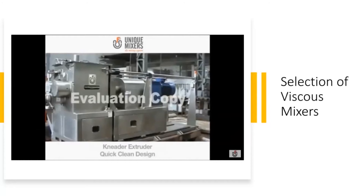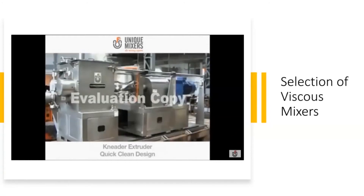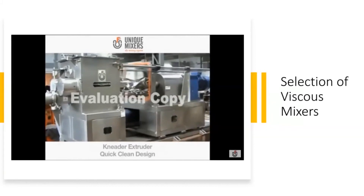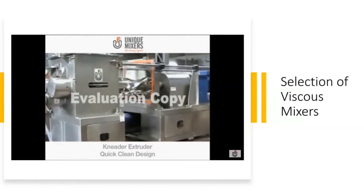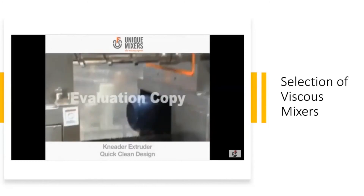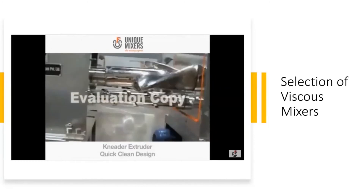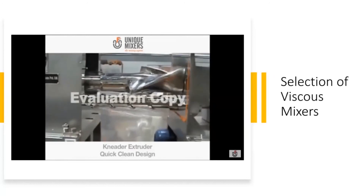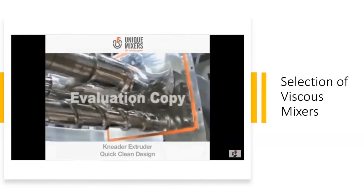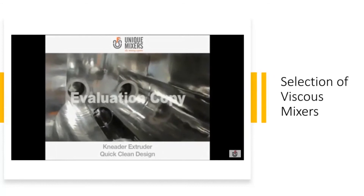That's a quick clean design. Cleaning the sigma mixer can be fairly challenging, so we have developed a quick clean design where the entire mixer assembly can open up quickly and automatically after the batch is completed. You can see the masticator blades are completely exposed and you can easily clean them, and the mixing vessel is also accessible for cleaning.